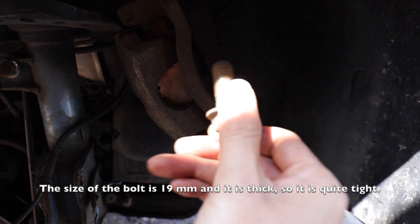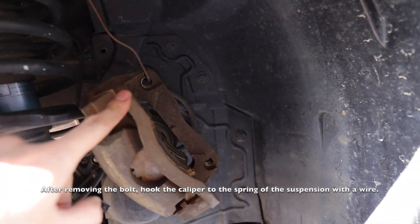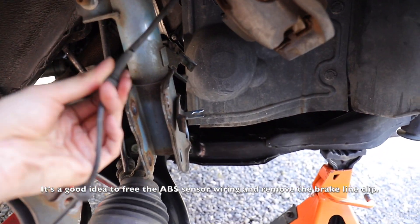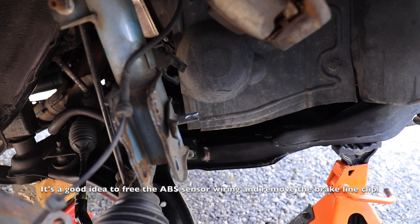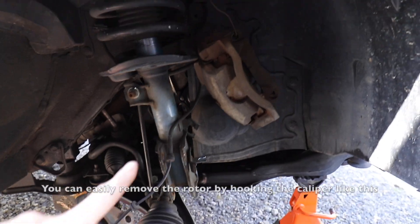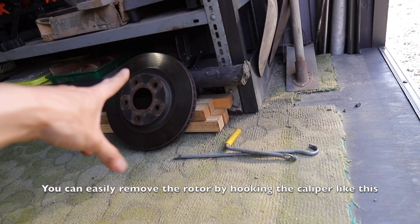It's quite tight. If it's on top, it's on top of the wire. ABS sensor and the brake line clip. The caliper — if it's on top of the rotor — is easy to remove.